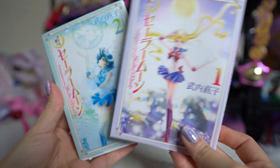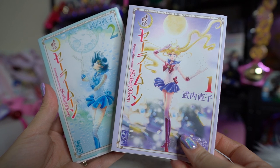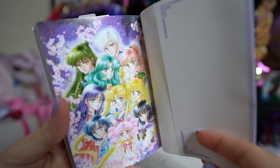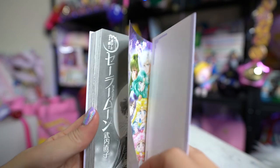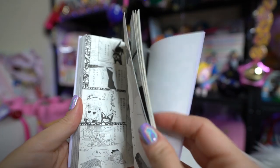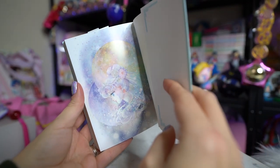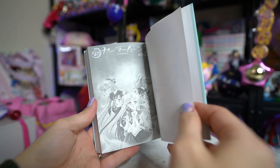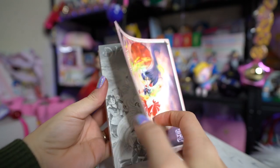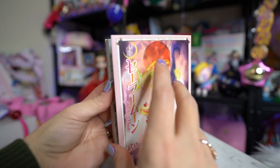Each of the Sailor Moon manga volumes are about the same size, with Volumes 5 and 6 standing out as the largest ones. Looking through them, some actually do not have color pages at the very beginning — only Volumes 1 and 2 have color art. The rest just start with the volume or chapter page, which is kind of interesting.